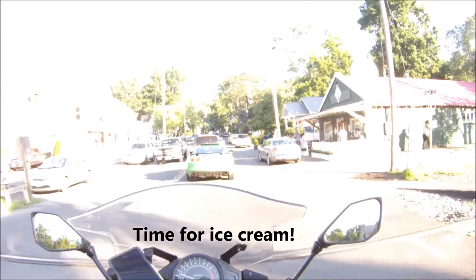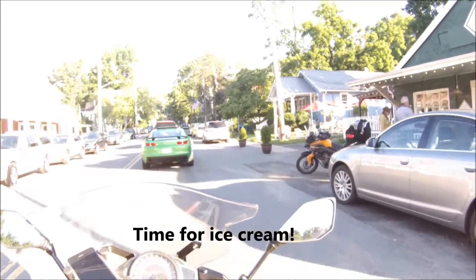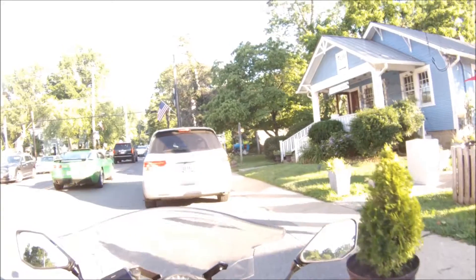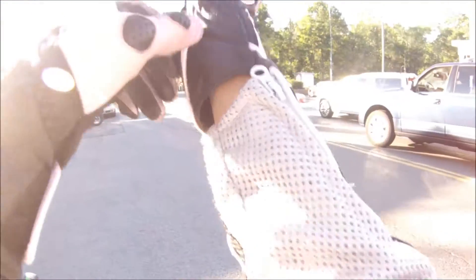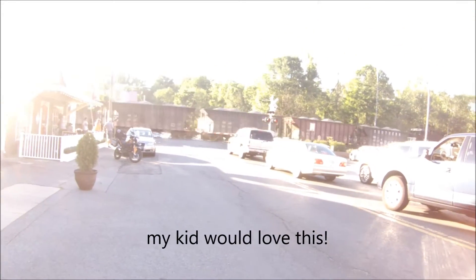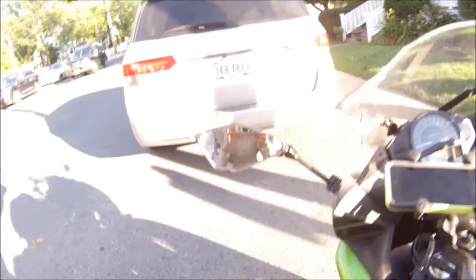Ice cream! Maybe I should get some ice cream. I'm going to get some ice cream.